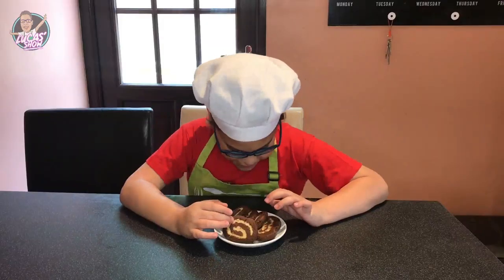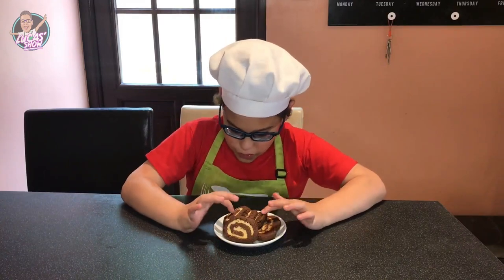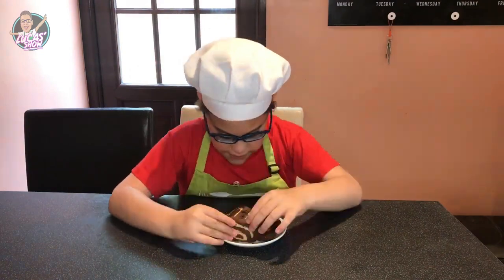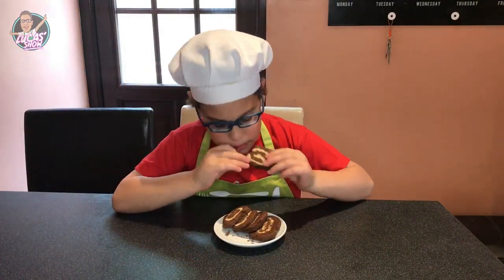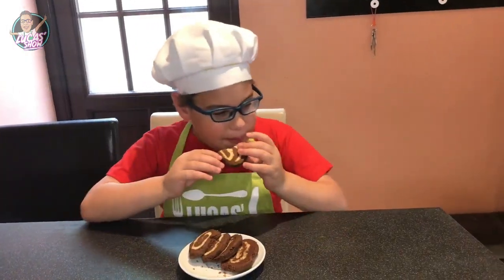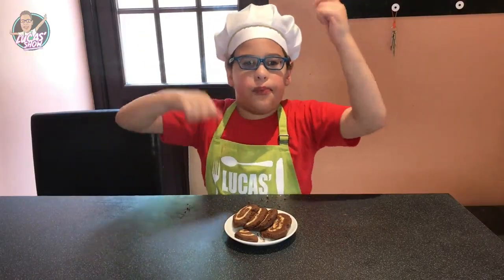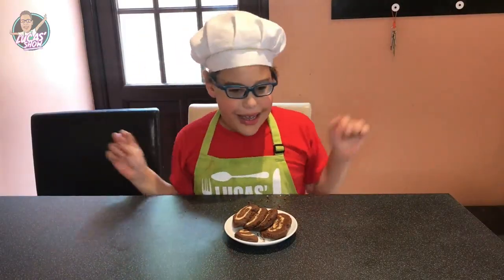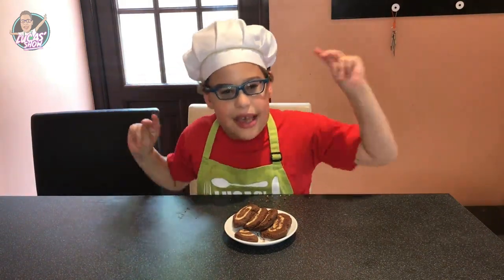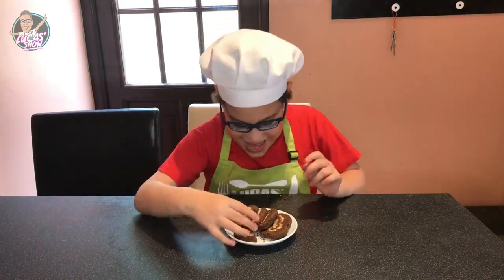Now my spiral biscuits are ready! They're so cool and awesome. And now for our taste. Mmm, mmm, mmm. That was so yummy! See you next time kids. Don't forget to subscribe and give a thumbs up, please. Bye bye! Mwah! Bye bye!